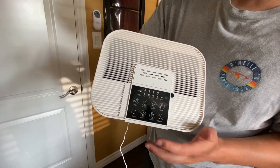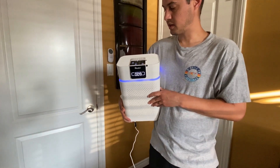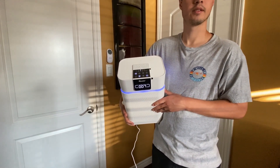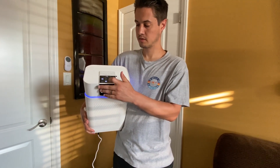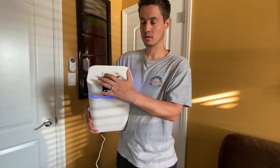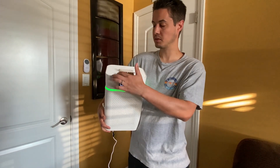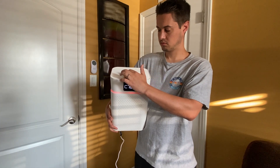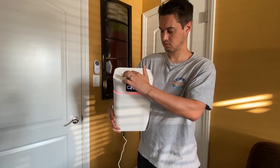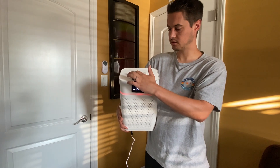Speed has four different speeds. When you turn it on, it lights up and starts kicking in and you can hear it. That's the fan on speed two, here's three. The light changes color with the speed too, which is kind of cool. You can also just turn the light off if you wanted to.